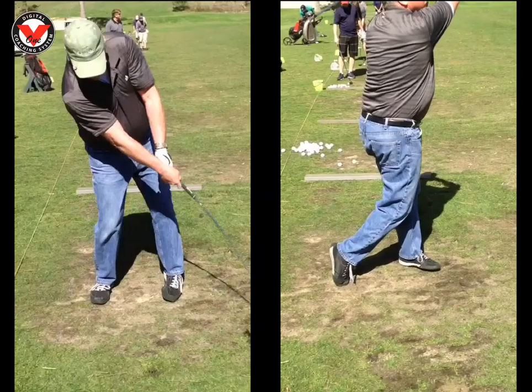Looking forward to our next session and doing some more good work on your swing. Take care, see you in a couple of weeks.